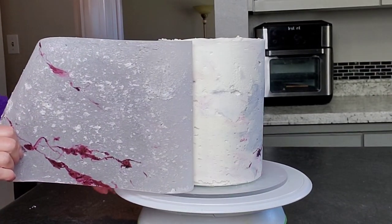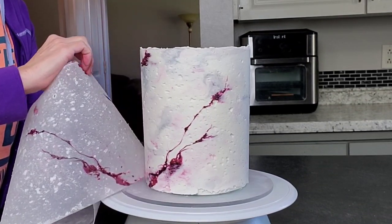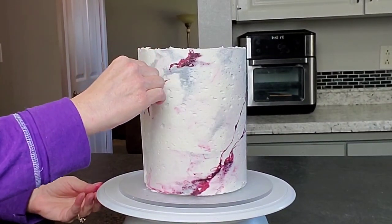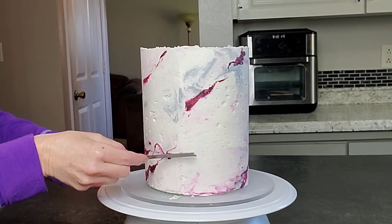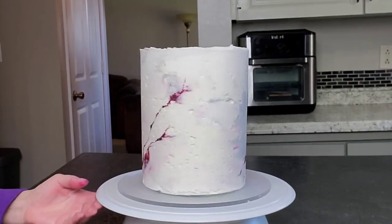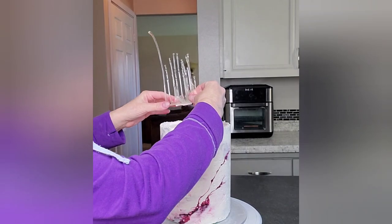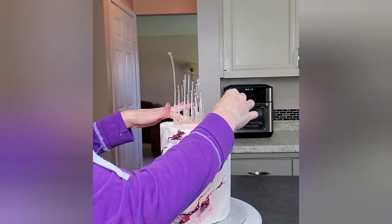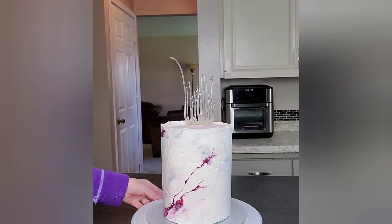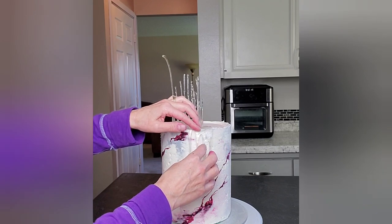Once it's firmed up, go ahead and peel that acetate sheet off — there will be some residue left on it and that's okay. I'm removing the excess where the two pieces met, just with a straight edge tool. If you have a little pitting in there, for the look I was going for I didn't mind that, but you can go back in while it's still cold and fill those holes with a little buttercream. I just use a little buttercream on the bottom part of the sails to get them to stick.